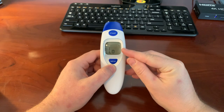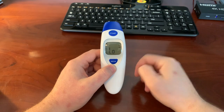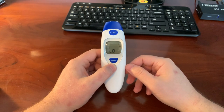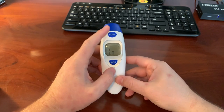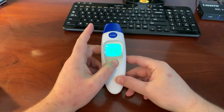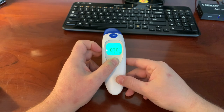How do you change the units from Celsius to Fahrenheit? So I changed them to Fahrenheit, but say it was at Celsius and I needed to change it back. What you need to do is let this thing pretty much completely boot down, or just hold the memory button for a couple seconds and it'll shut off.